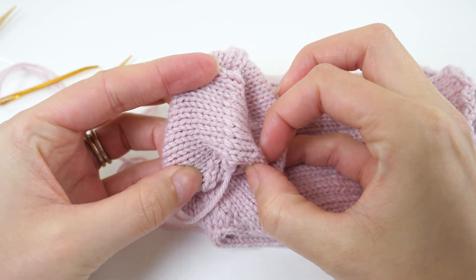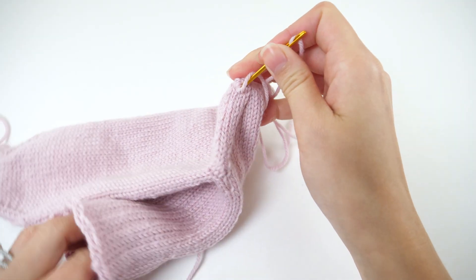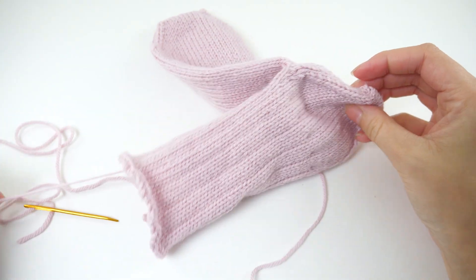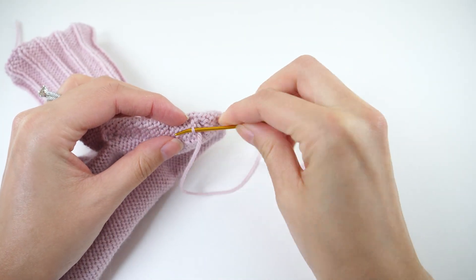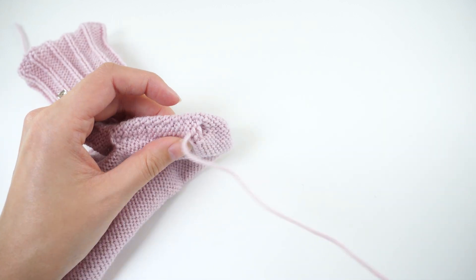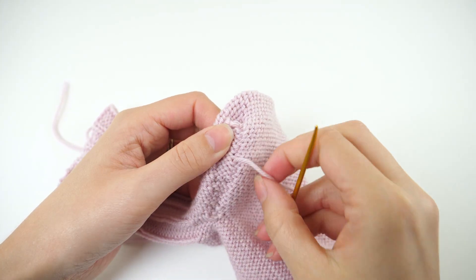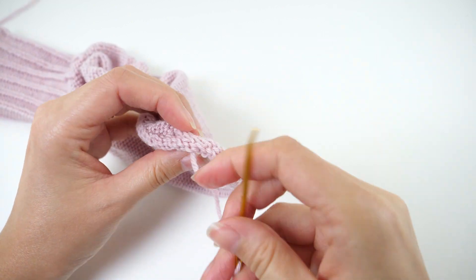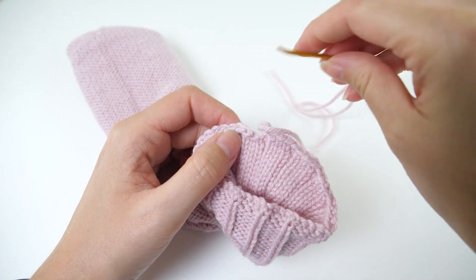We just have one more step to finish this sock: weaving in the ends. This is one of those steps you really want to take your time on, because there's nothing worse than having a tail poke through when you're wearing them. Poke the needle through to the inside and then turn the sock inside out — you want to weave them in on the inside. Then run the needle under a row of purl bumps in several directions. The more you weave it in, the more likely it'll stay put. This is also a great opportunity to close up any noticeable holes from the heel junction. You'll have an end on each side of the heel and the toe.